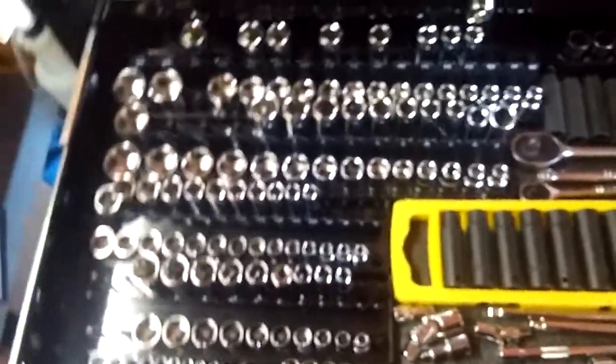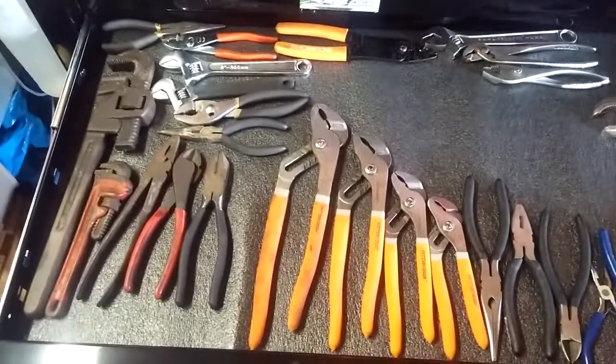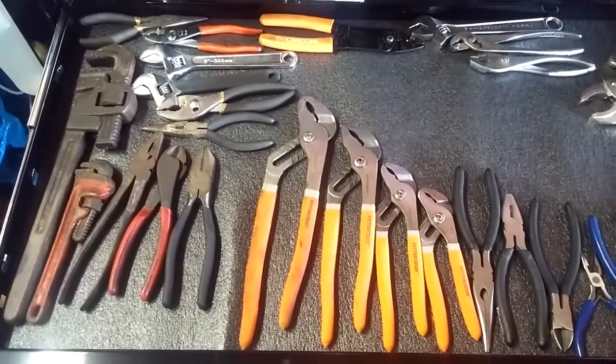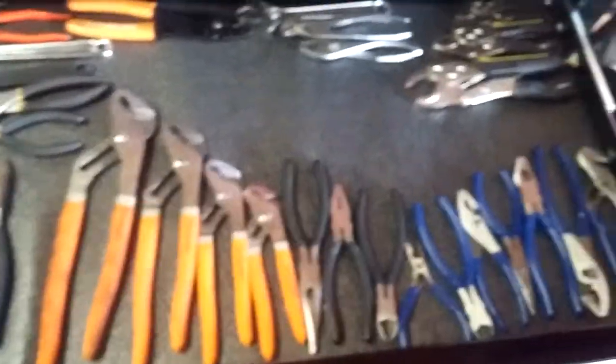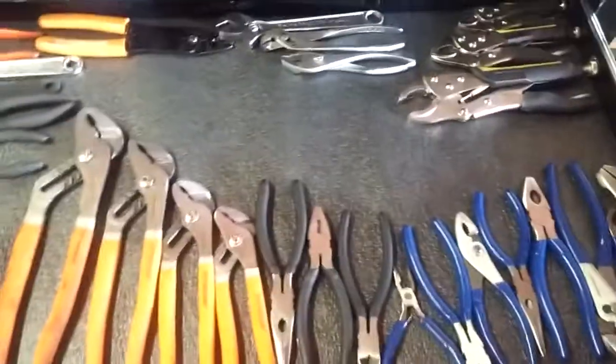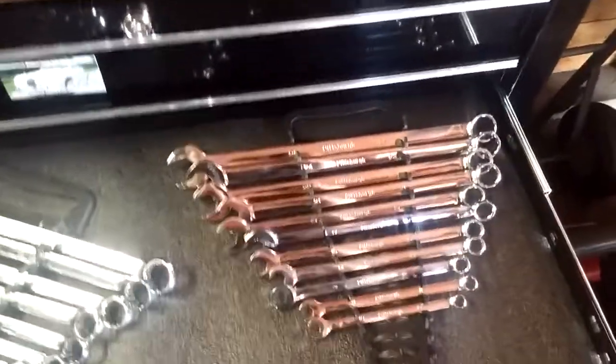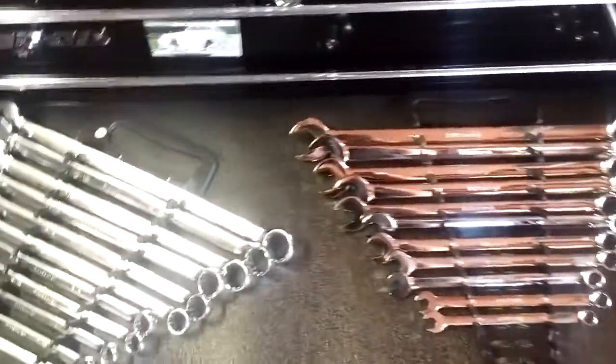I really don't need top-of-the-line stuff for home use and side work. So this is my socket drawer — nothing special, mostly chrome stuff. Next drawer is pliers; most of this stuff I had from work and just brought home. My wrenches — still gotta build this one up a bit. I'm gonna get some ratcheting wrenches, standard and metric, soon.